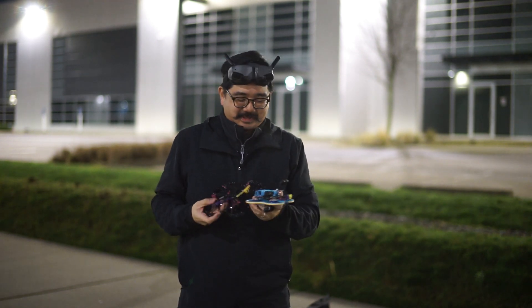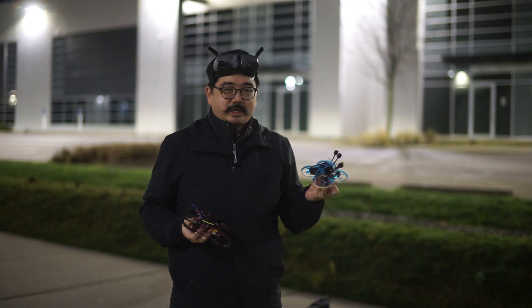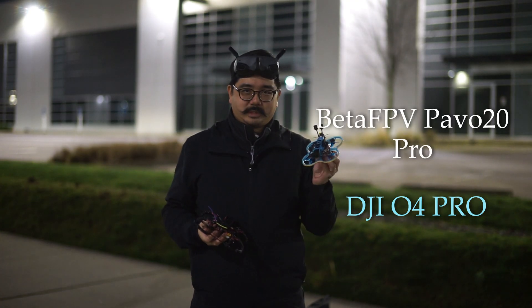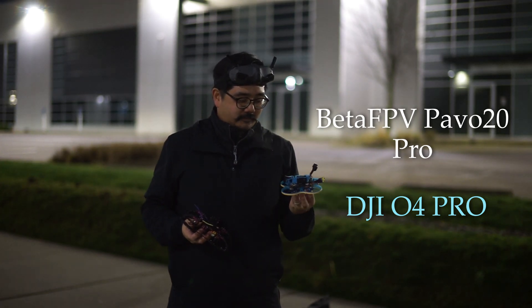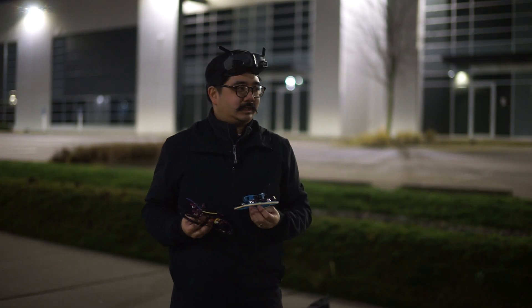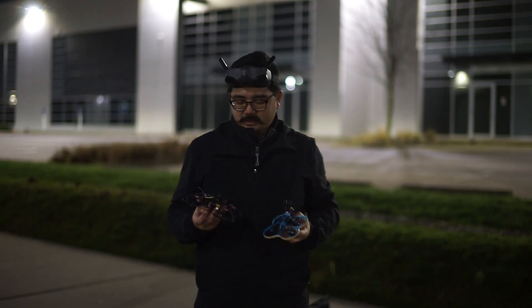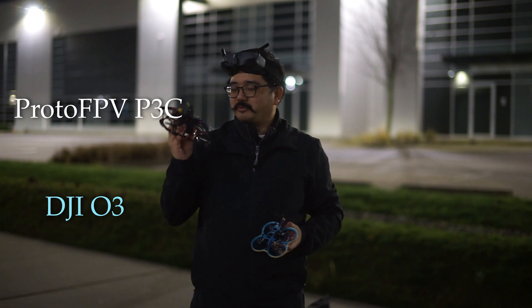It's freezing cold and I thought I'd come out here and test the DJI O4 Pro, which I just picked up recently and hacked into the Beta FPV Pavo 20 Pro frame. I've done a quick flight but I thought I'd test it at nighttime to really see how the dynamic range improvement is, how the nighttime improvement is. I do some pretty tricky stuff nighttime and sometimes indoors, so to have a little bit more quality would be really good. Let's see how that works out against the DJI O3 in the Proto FPV P3C Cinewhoop frame.